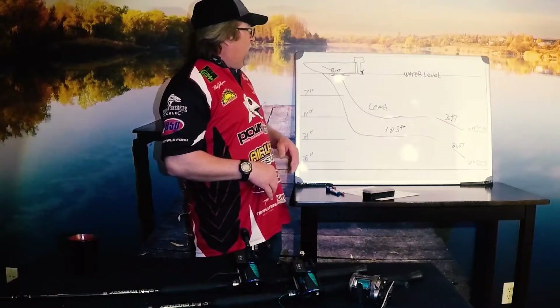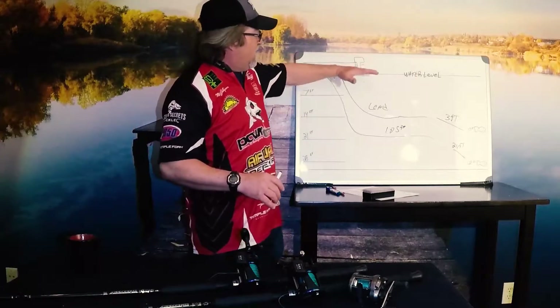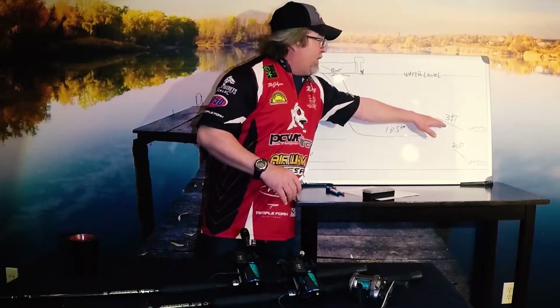Hopefully this has helped. The formula is: lead core gets you to your start depth, your leader length plus your lure's dive gives you the drop after that. Once you get used to this it's very, very simple.